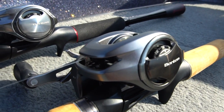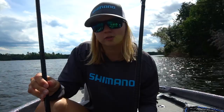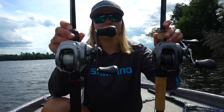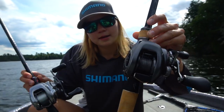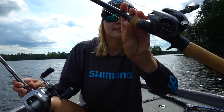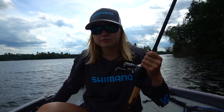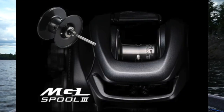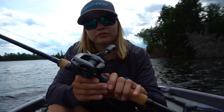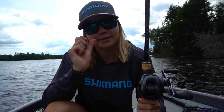Comparing it to the old Bantam, there are about four main differences — three technological differences. The first difference, as you guys can see, is it's not that silver color anymore; it's a flat gray. There's a little bit of black in that side plate but it got a little bit of a makeover. Technologically speaking, the first difference is the MGL spool. The new Bantam has the third gen MGL spool, while the first Bantam had the first one. This new spool is just a little bit thinner and lighter to decrease startup speed and inertia a little more.